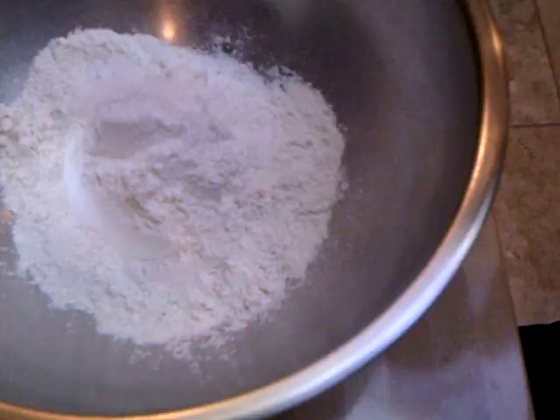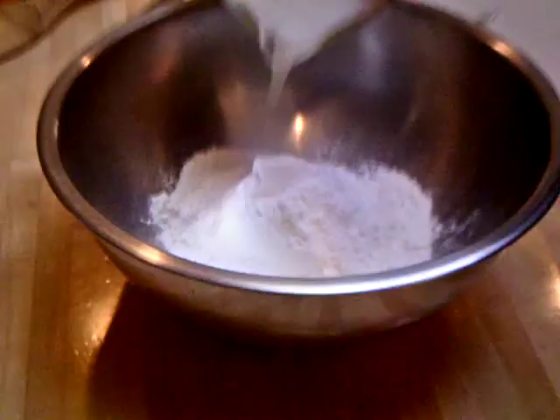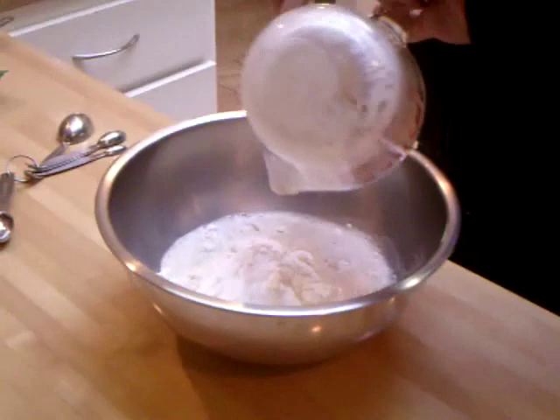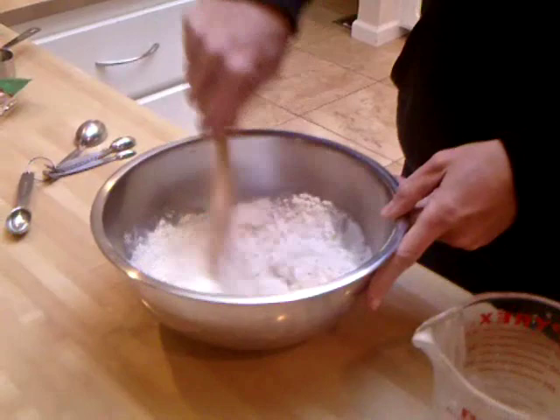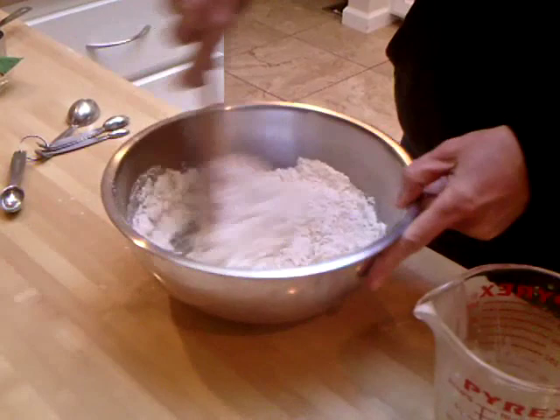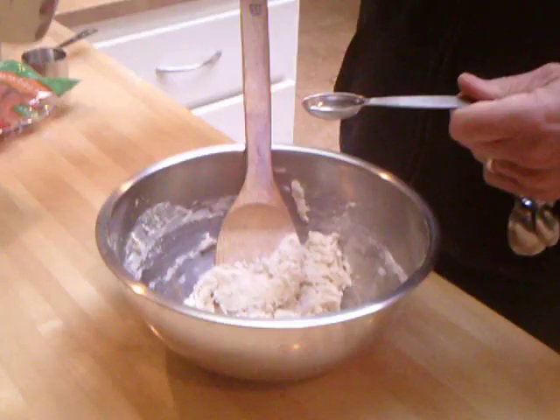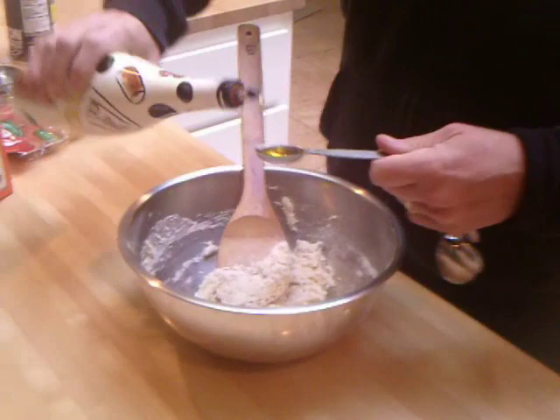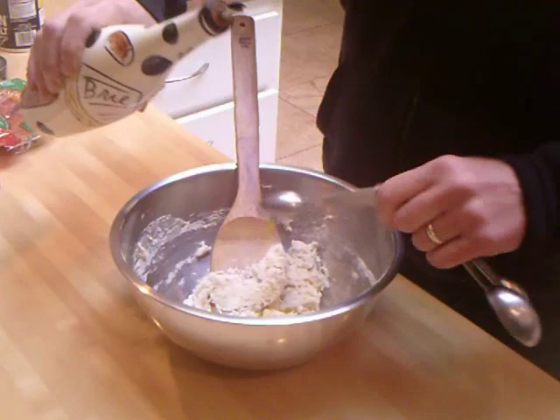The yeast is all foamy and ready to go. We have our flour in the bowl. We'll add the salt, then add the yeast, and mix it up until it's mixed well and it starts pulling away from the edges of the bowl. We'll add two teaspoons of oil — you can use vegetable oil or we're using extra virgin olive oil — and mix that in.